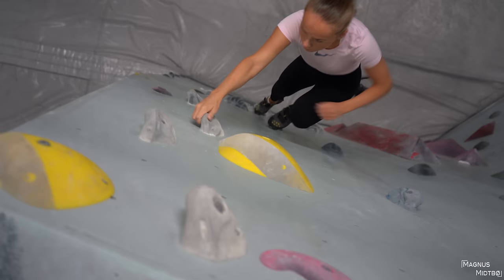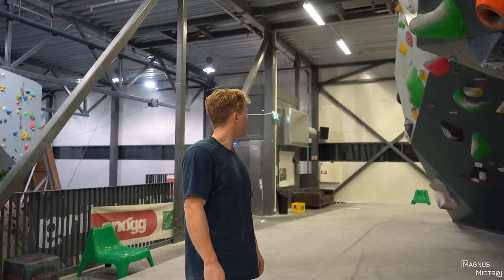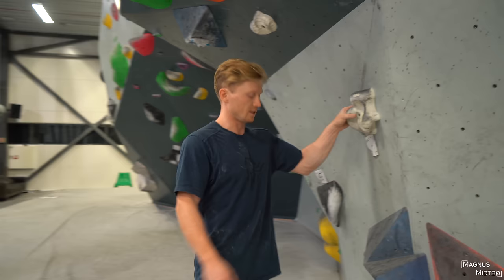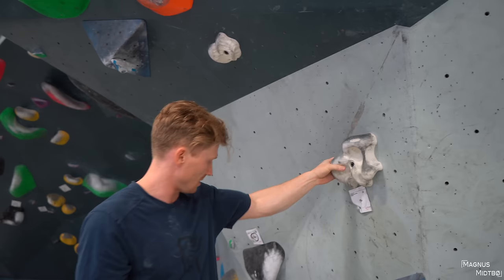All right, the top! Now I think we have to jump two grades to 5+. It's the same type of hold but a lot steeper. Do you think you can do this one? I thought the first one was hard. But the first one wasn't hard for you — all right, I think this should be very possible.